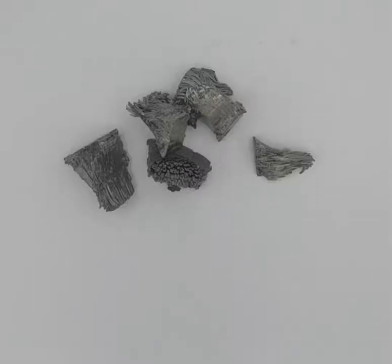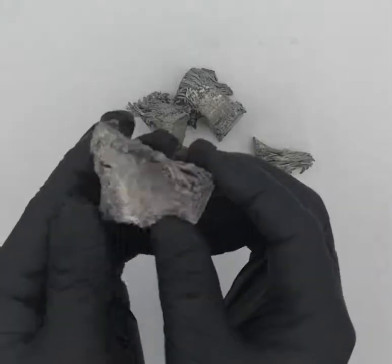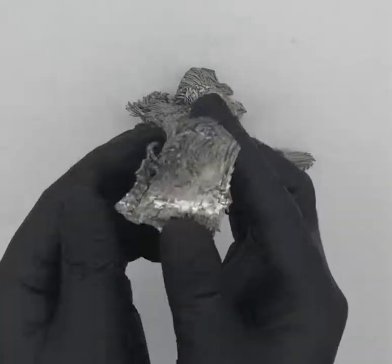Hello everyone. I wanted to show you today the element dysprosium. This is a rare earth metal that is quite rarely used in electronics.